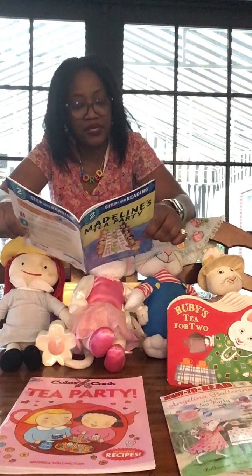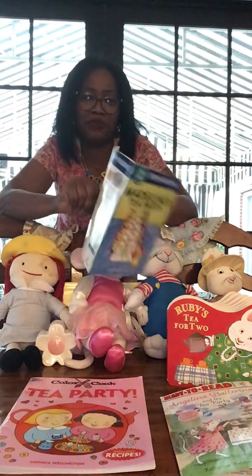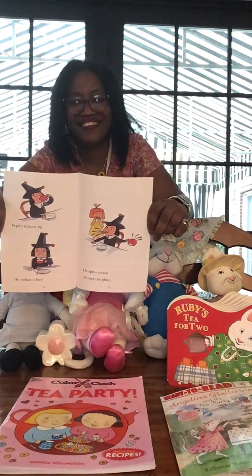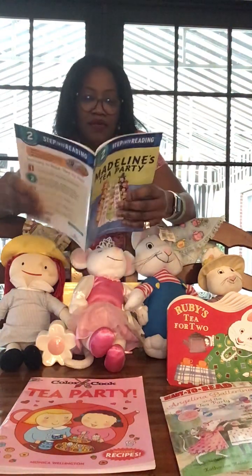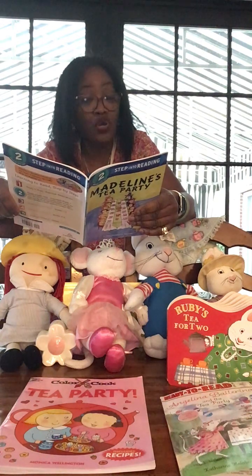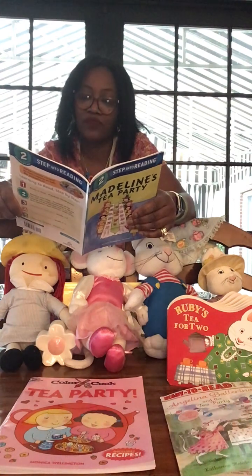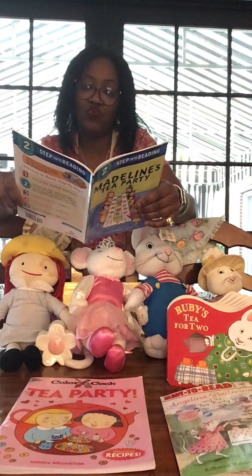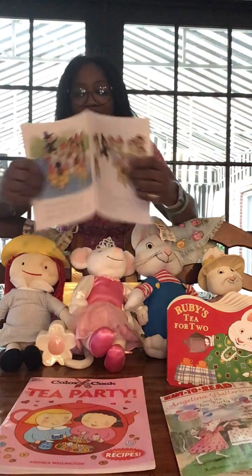Pepito takes a sip, he makes a face, he spits out the tea all over the place! 'This party stinks! This party stinks!' he says. 'But you know what's fun? Magic tricks! I'll show you one. Watch how the amazing Pepito is able to remove the cloth from this table!' Oh boy.